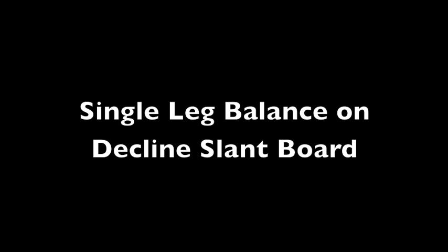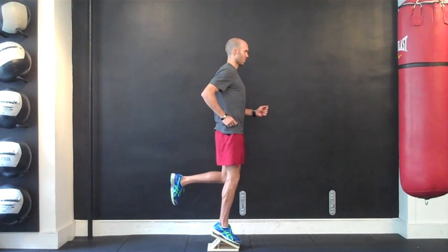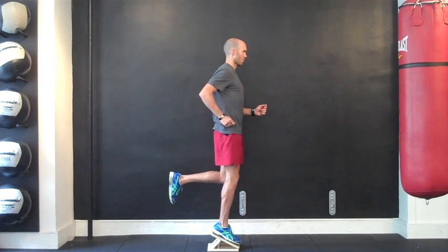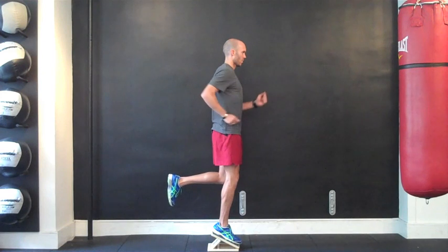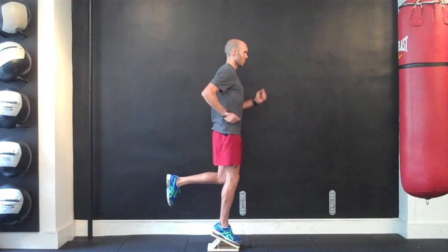The final step of this progression involves performing single leg balance on a decline slant board or calf stretch board. This will force you into a position of overextending the low back, thereby forcing the athlete to counter the movement. Upon mastering this drill, you can progress the exercise by incorporating extremity movements, which in this case involve reciprocal arm swing.